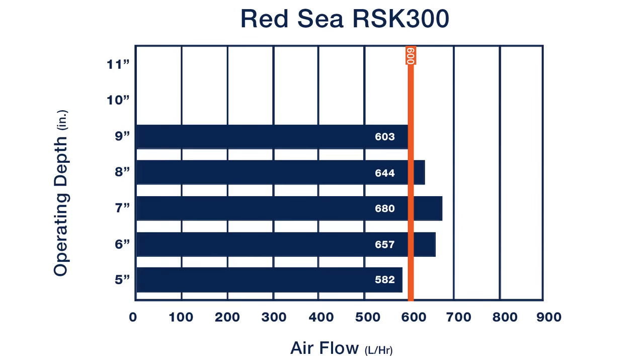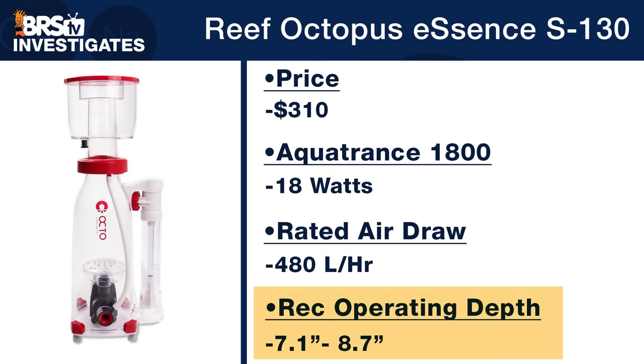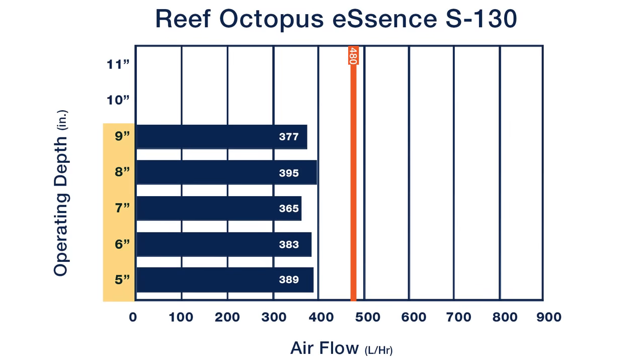The best performance came right in that six to eight inch sweet spot recommended by Red Sea, dropping off on either end — exactly where I would operate this skimmer on my own system. The Reef Octopus Essence S130 is next at around $310, with a just-over-one-inch recommended operating depth of 7.1 to 8.7 inches, outfitted with an AquaTrance 1800 pump tested at 18 watts, manufacturer-rated for 480 liters per hour air draw. From five to nine inches there's really not much change in air draw — lowest is 365 liters per hour at 7 inches, highest is 395 liters per hour at 8 inches, a difference of only 30 liters per hour — showing little concern for operating depth, though it overflowed at 10 to 11 inches.